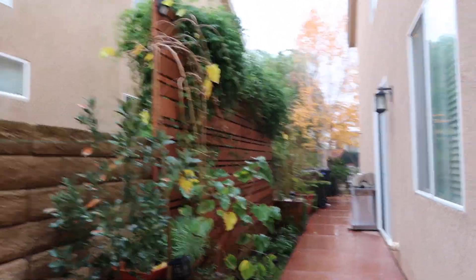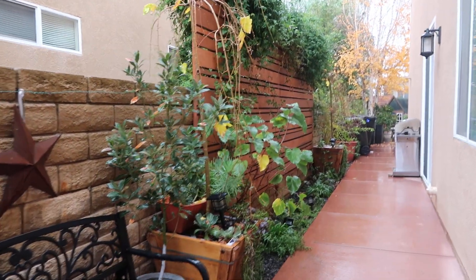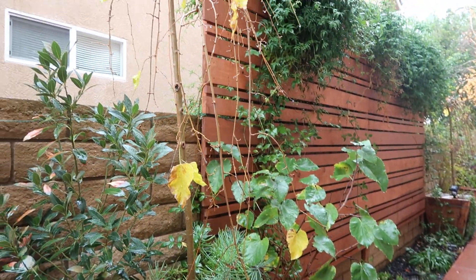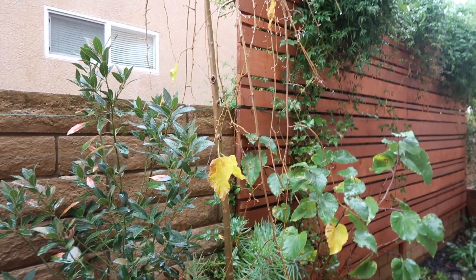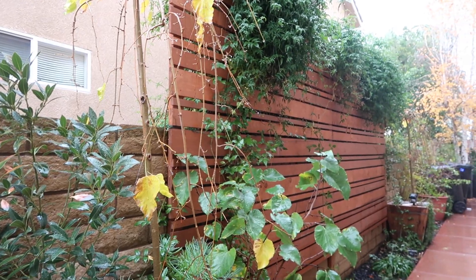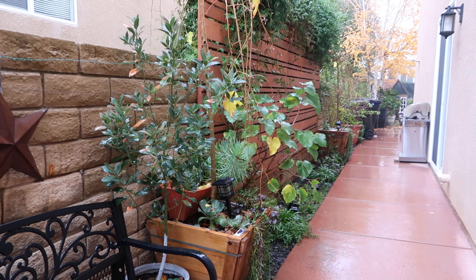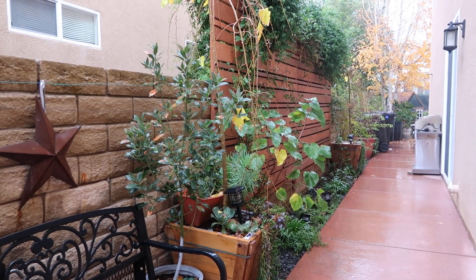Alright guys, I'm here out in the rain. As you know, I'm making a few videos today because this is the only day off that I have and that I'm home able to come out to the garden while there's daylight. I definitely wanted to show you guys this side of the house before full winter hits.